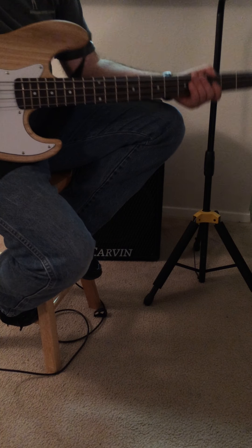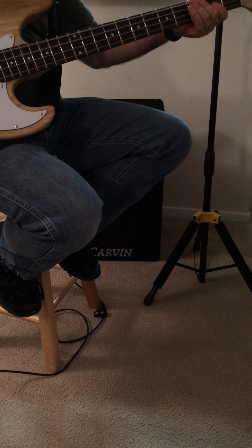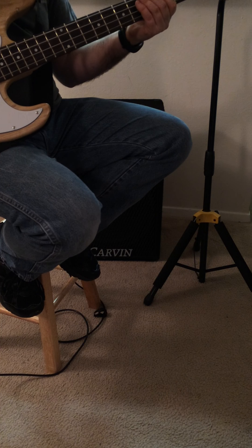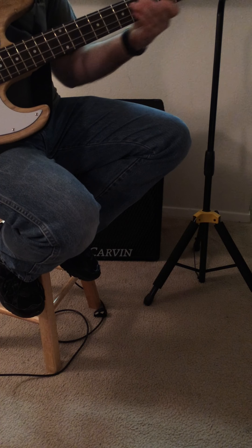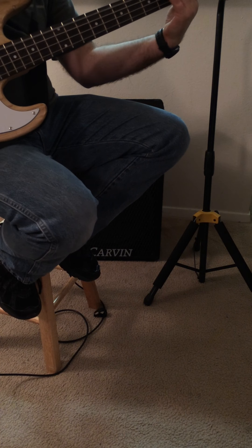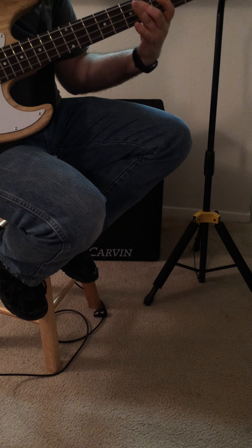Now I'm rolling off the neck pickup, so I'm only on the bridge pickup now — it's got that honk sound you get from the bridge. Now I'm rolling off the bridge pickup and it's only the neck pickup. Then when you put them together, you get a nice, defined sound. And you can roll the tone knob off and get less definition.